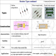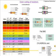Carbon composition resistors can be used for high power applications in comparison with carbon film resistors. Wire wound resistors are recommended for still higher power applications like power amplifiers and power drives, as compared to carbon composition resistors.